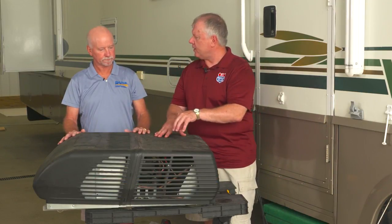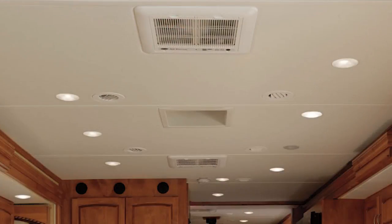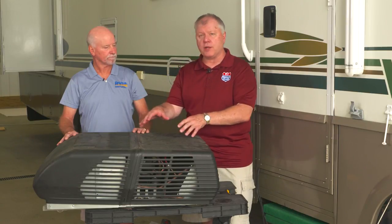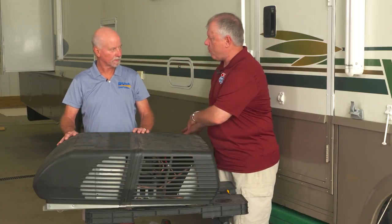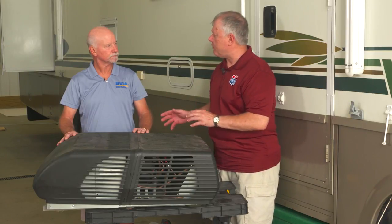There are several different types of RV air conditioners on the market. First, there's the type that sits on the roof and blows directly down underneath, kind of like a window air conditioner in your home. Then there's a model that sits on top but is ducted, going out to vents in different areas. We also have TrueAir, which Winnebago brought out a few years ago, placing the compressors below the floor and bringing them up above. Steve is here today to give us an overview of how the units work and a couple things you can do to make them run more efficiently.